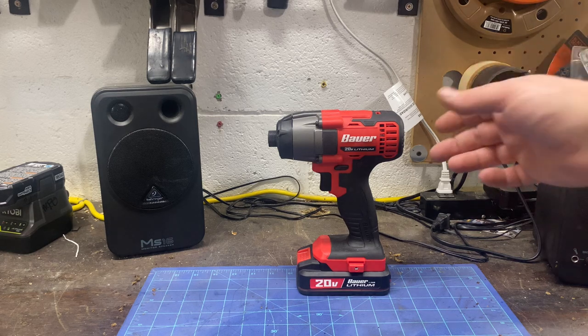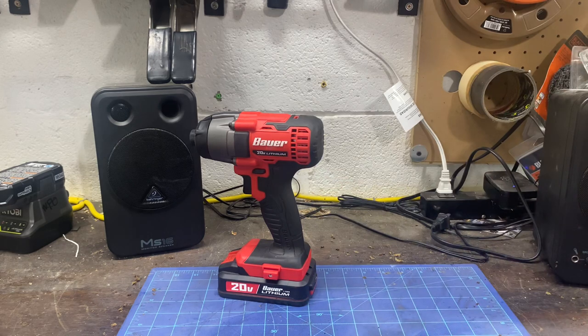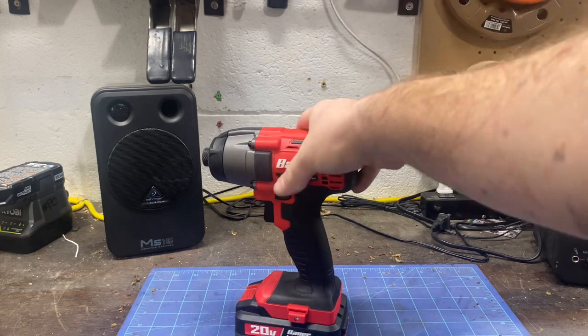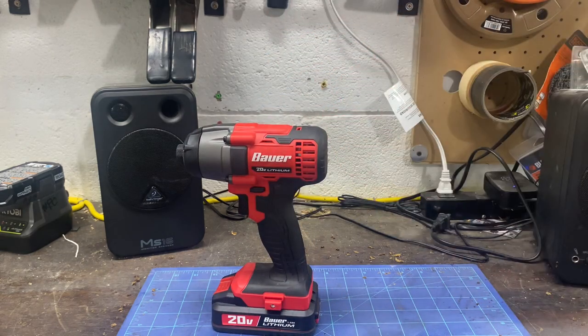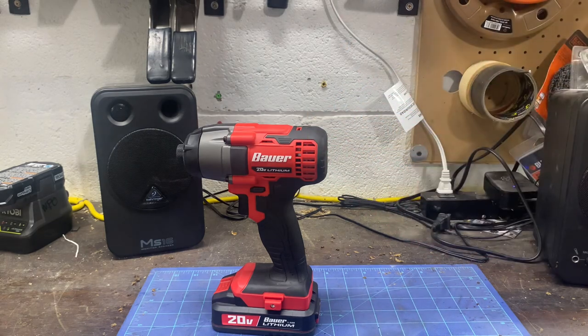First off, there is one thing a lot of people will say — the smell of Harbor Freight tools, and even Ryobi when you first get them. You pop the battery in, you spin that motor around a few times and you can smell something. But this one — I've been done with that kitchen for a bit, it's been sitting in my garage for about a week, and my garage smells of that smell.